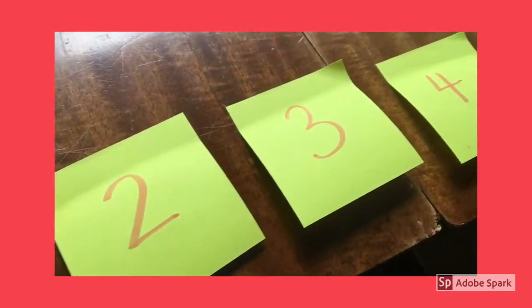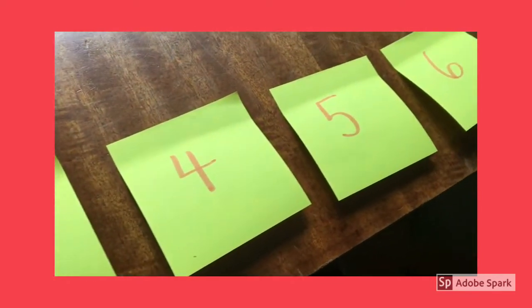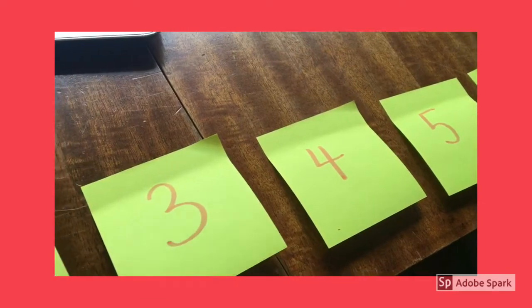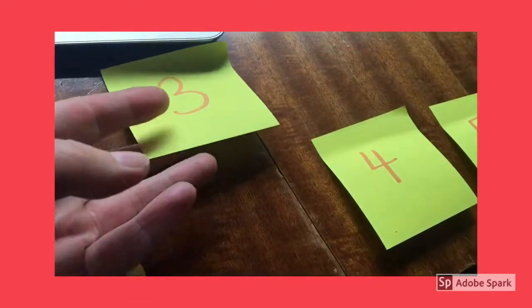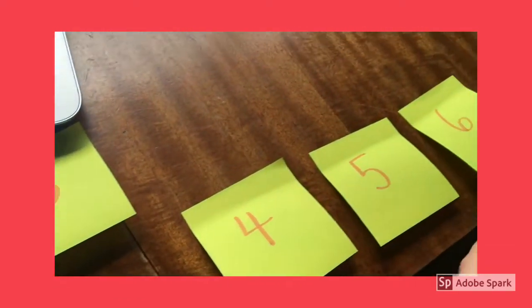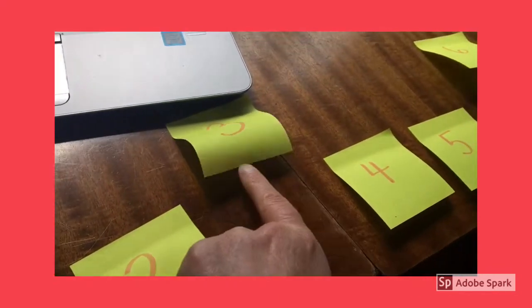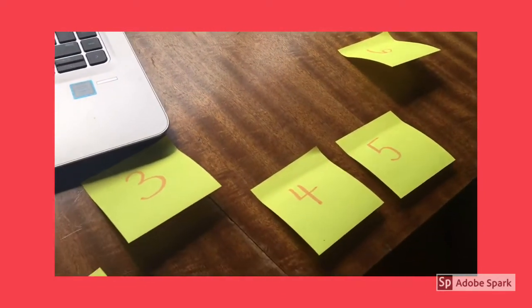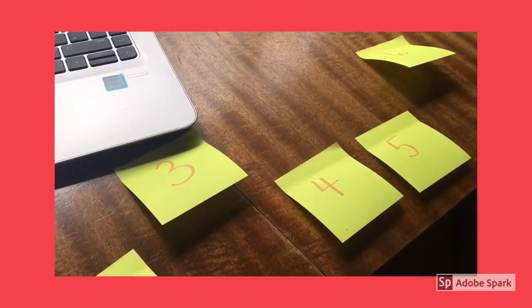Here I've just put the numbers on post-it notes and laid them out — just the numbers up to six for now — and then take every third one and make a new line up above. If you do that for the numbers, you can count in your jumps: 3, 6, 9, 12, and learn your three times tables that way.